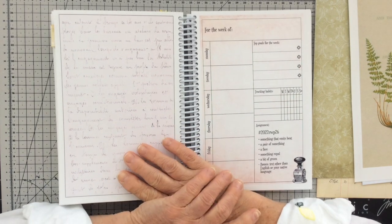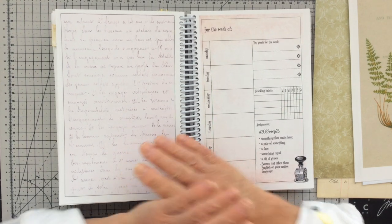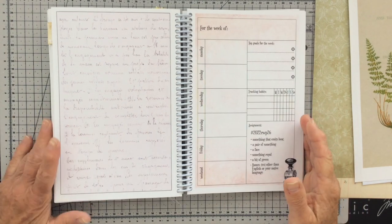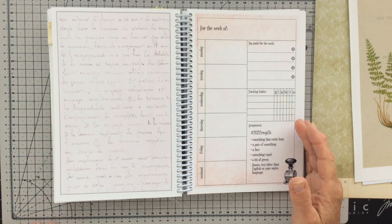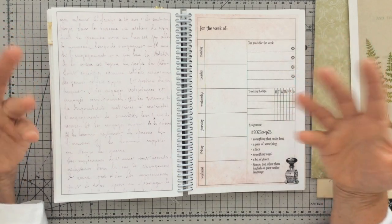Morning everyone, Carol here at Oak House Journals. Thanks so much for joining me again today. Hope you're all happy and well, and as you can see I'm going to do my Marguerite Miller weekly collage planner assignment today.